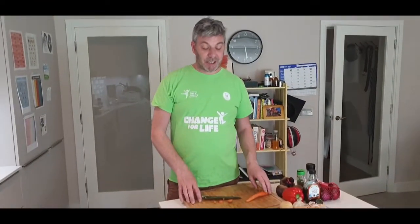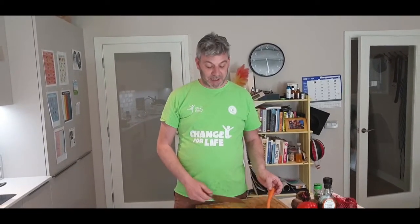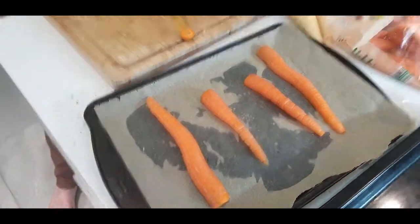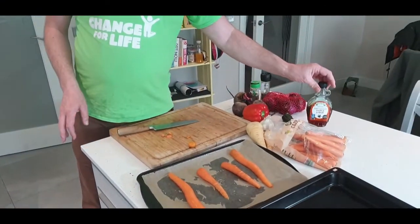While they're boiling, we're going to get our carrots and other veg ready. With the carrots, they're just organic carrots so there's no need to peel them. You can chop off any little bits, but I'm just basically going to wash them and chop them. I'm going to put some salt and pepper on them and then a little drizzle of maple syrup, because it works really well with carrots.